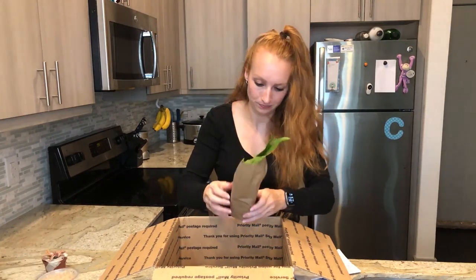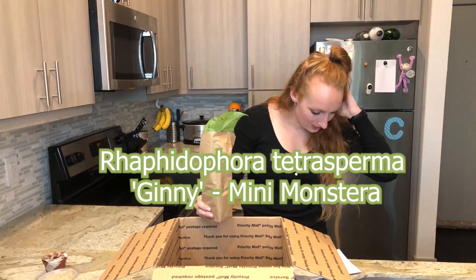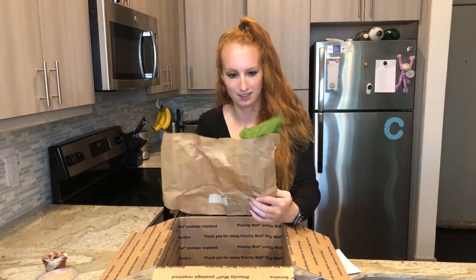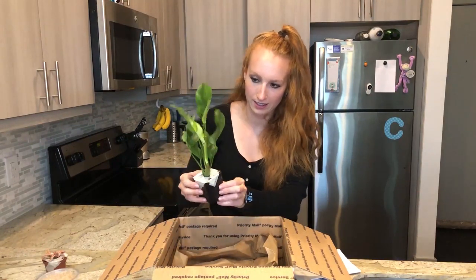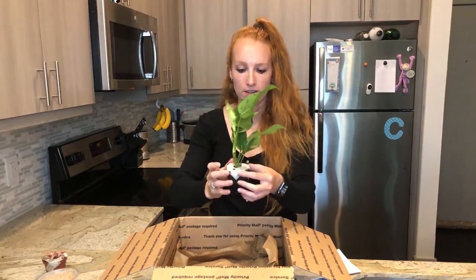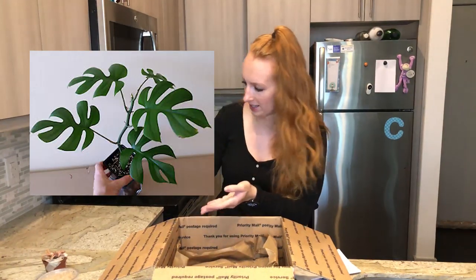Got one that's poking out. I think this one is the — I'm going to butcher this — Raphidophora tetrasperma, guinea mini monstera. I think that's this one. Look how cool that is! So this is a big green leafy one, and this one should grow big theoretically and then the leaves should split. I'll put a picture of an adult one on the screen here.